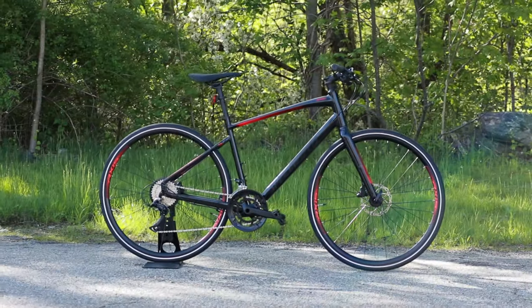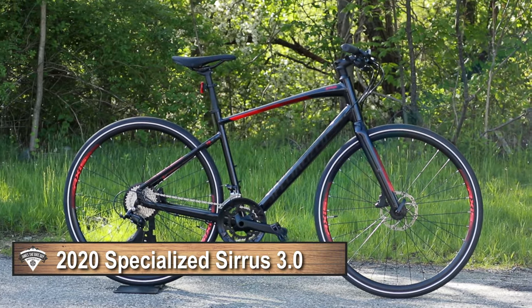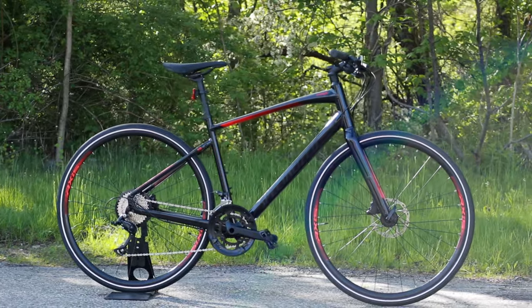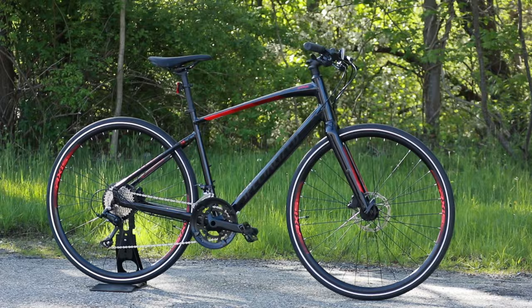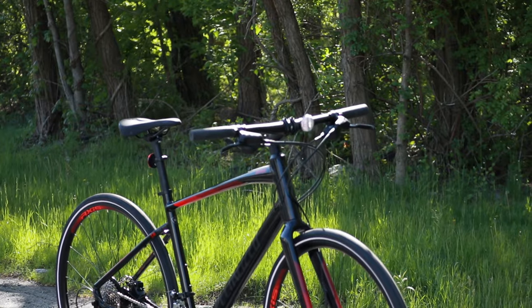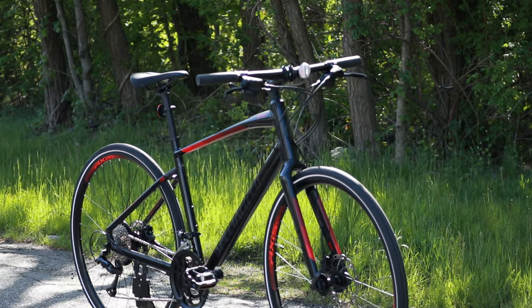On this James the Bike Guy we're taking a look at the 2020 Specialized Sirrus 3.0. This is the road-going version of the Specialized Sirrus lineup — a fitness hybrid that proves to be a pretty quick and pretty fun companion for either the commute to work or just getting out there to have some fun and get some fitness.